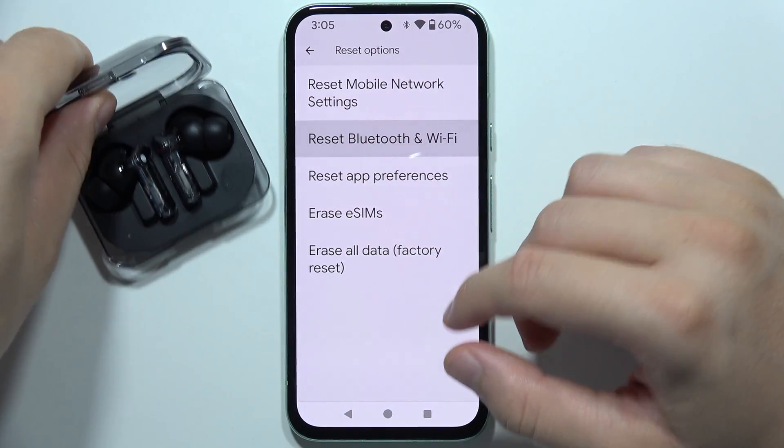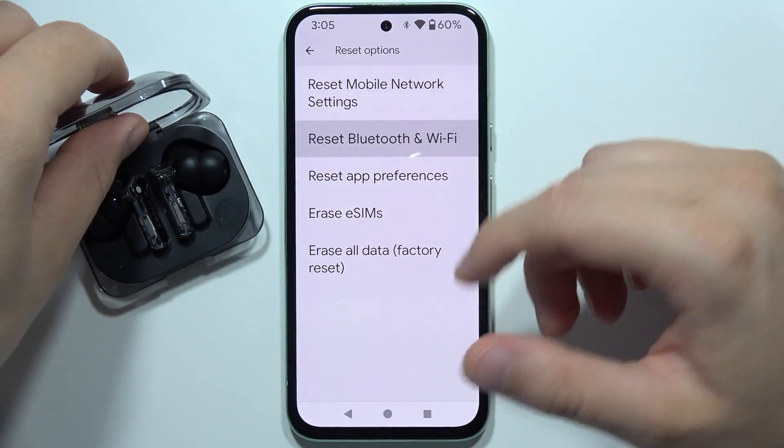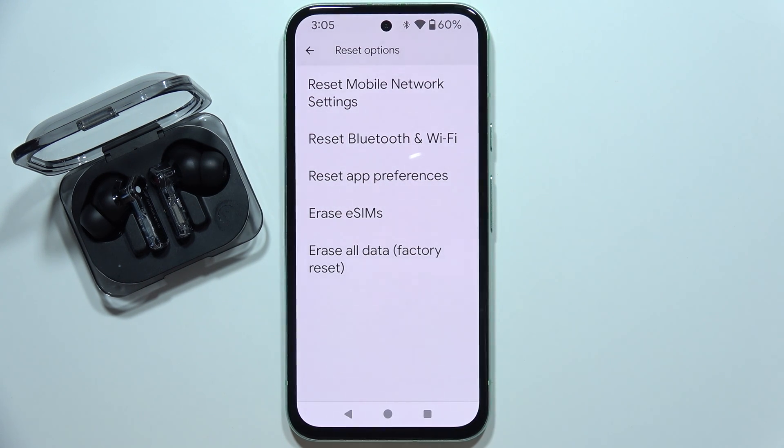If it doesn't work, try to connect these earbuds with any other device. Maybe the issue is with your device, not with the earbuds. In that case, you may need to perform a factory reset of your phone. Thanks for watching — please subscribe.